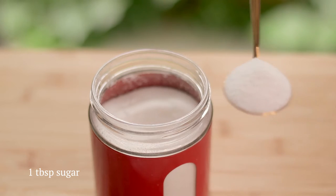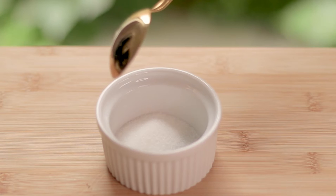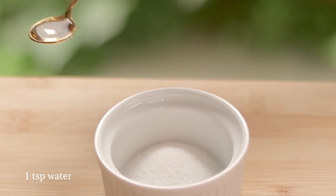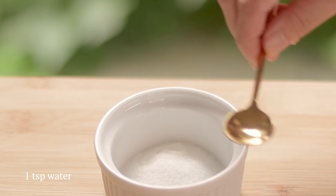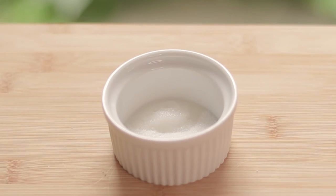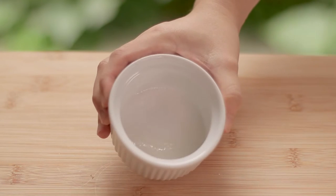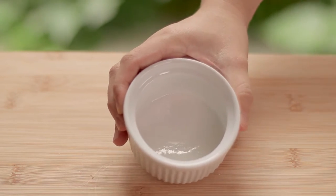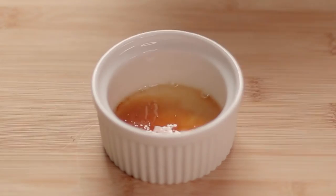Scoop out one tablespoon of white sugar and put it in a ramekin. The ramekin I'm using is seven centimeters in diameter. Add one teaspoon of water, then gently swirl it to let the sugar get wet. We're going to heat this up in the microwave to make caramelized sugar. Microwave it for a minute on medium-high power. If it hasn't caramelized yet after a minute, microwave for 10 more seconds until it becomes dark brown in color.